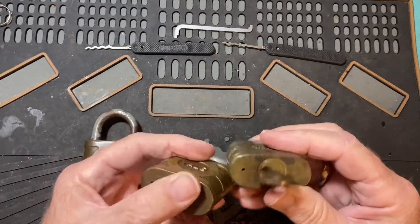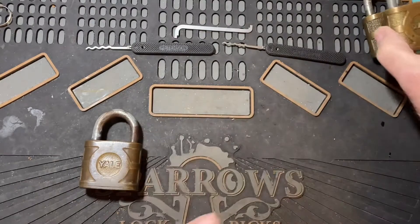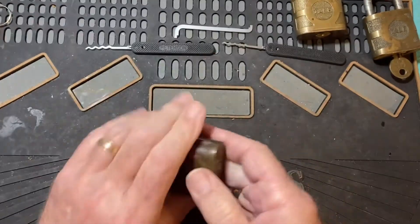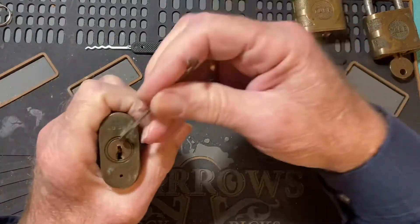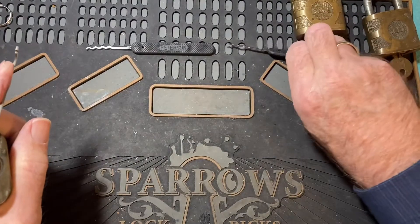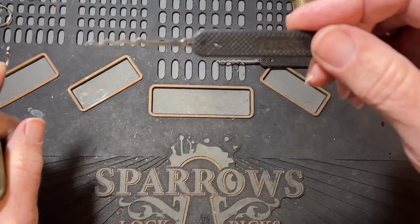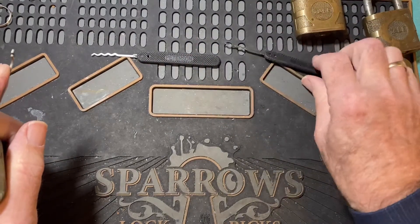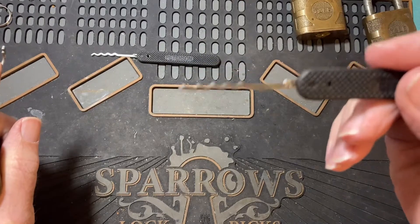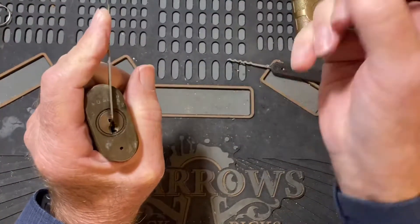I've tried single pin picking all three of these and had no luck. So let's try using two Petersons — the quad and the cycloid. Let's give the quad a chance.